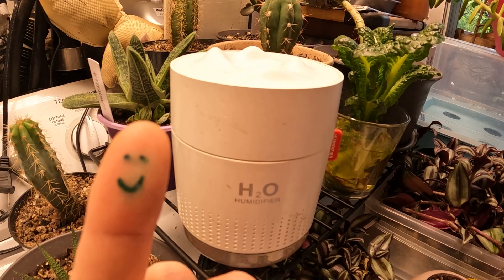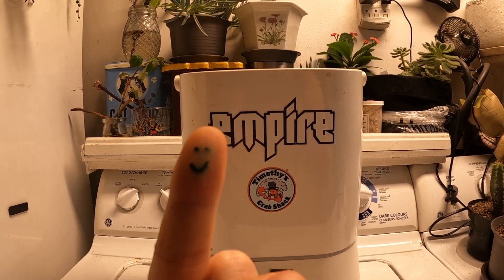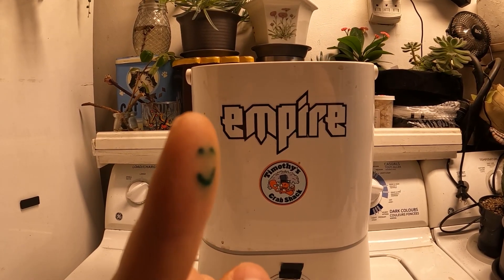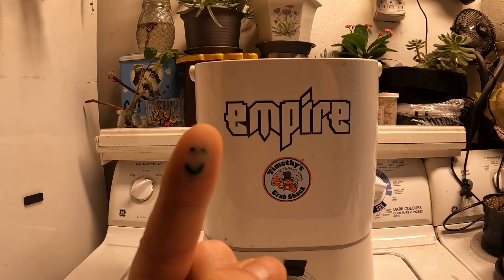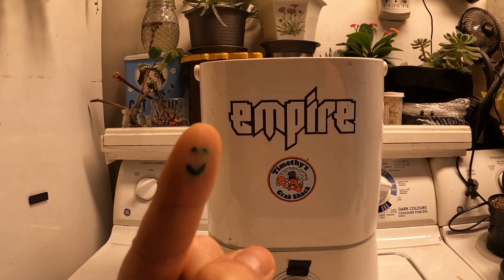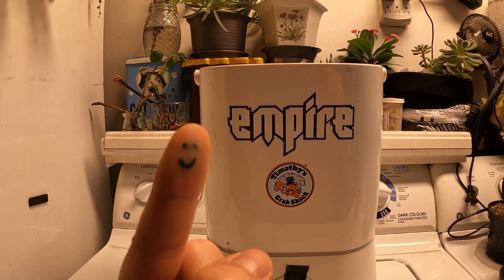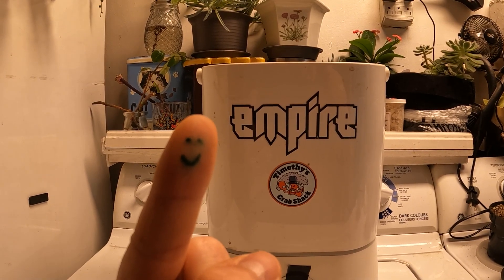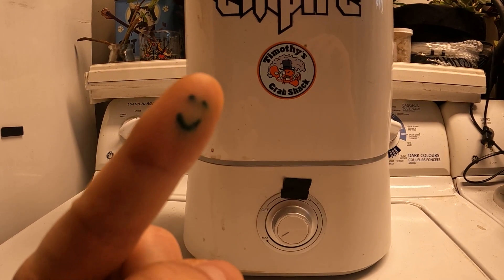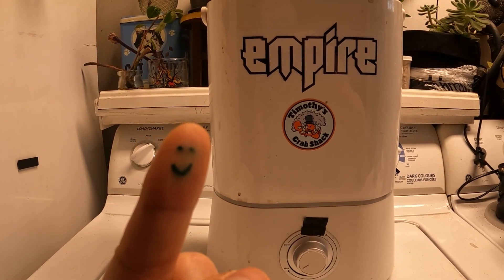It might be great for a tiny little space — maybe a little Ikea box or a tiny greenhouse. This next one is a much more substantial humidifier, another cool mist one. However, it doesn't have top fill capability, so it's kind of a pain whenever you need to refill it — you have to grab the container and flip it upside down. It's also not very easy to clean. However, it's got a nice manual wheel, which is fantastic for using with a timer.